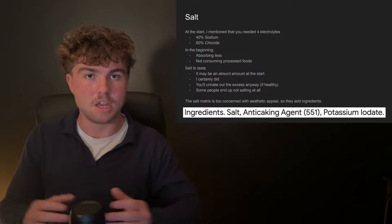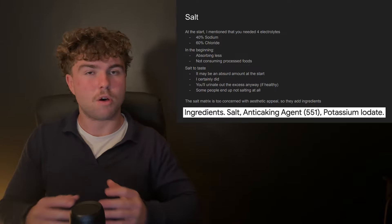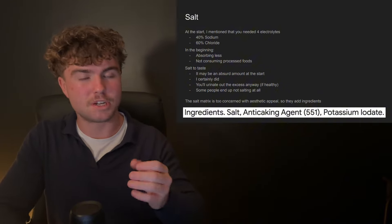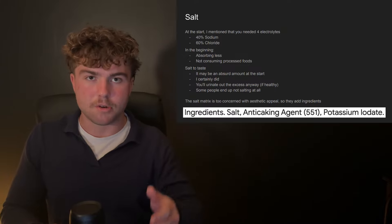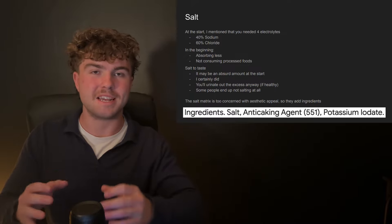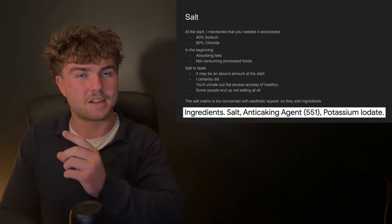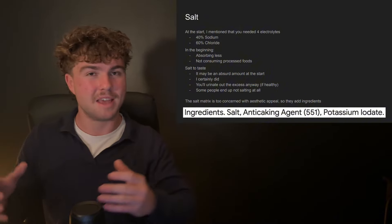At the start this might seem ridiculous. When I first started carnivore I had a massive desire for salt and would put a lot on. My friends were genuinely concerned with how much salt I was putting on my meat, but the good thing is that if you have healthy kidneys, excess salt will just be urinated out. Over time, as your body becomes more effective at retaining electrolytes, you'll find you start putting less and less on. If I had one of those super salty steaks I had when I first started carnivore now, it would just taste ridiculously salty.